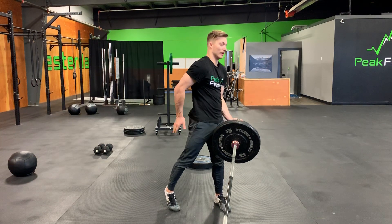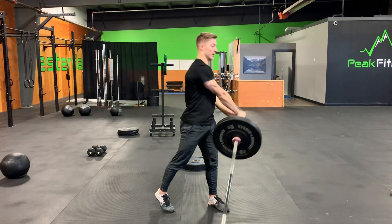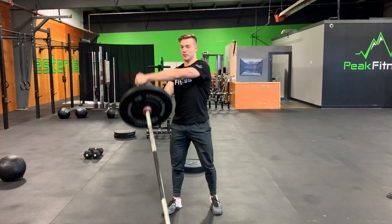I'm not bending over, I'm staying here. This glute is engaged and I'm going to come right back up to where I began. Arms stay straight the entire time. Then you'll complete the opposite side.